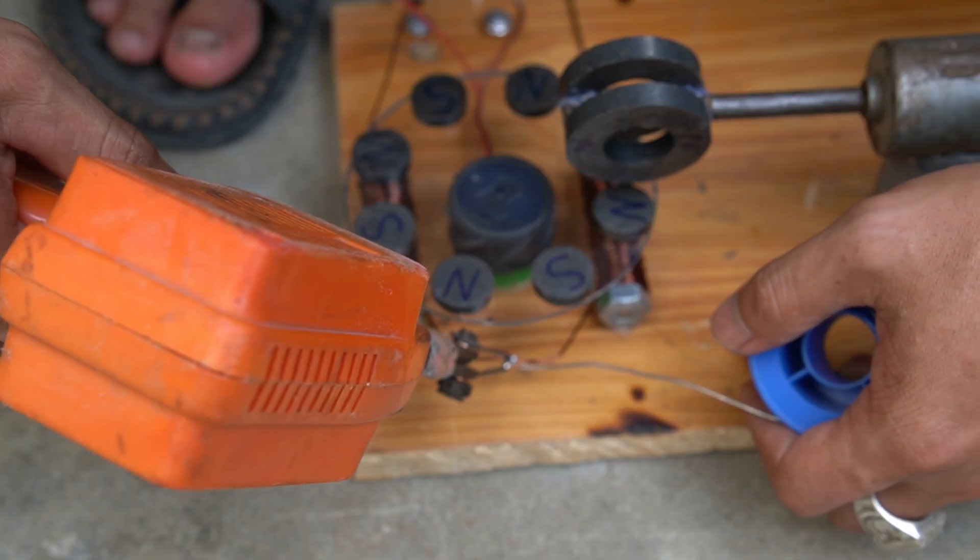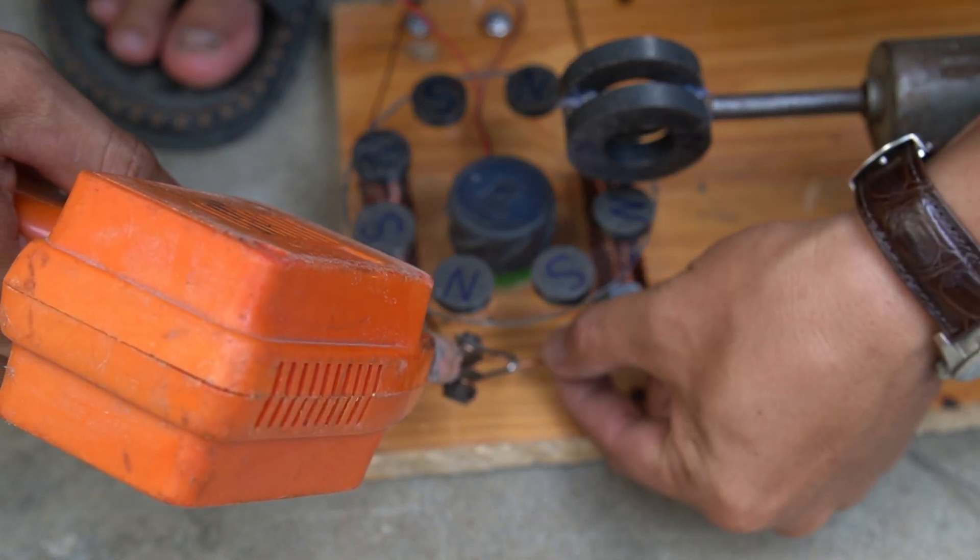I used a soldering iron to join the two ends of the copper wire together.